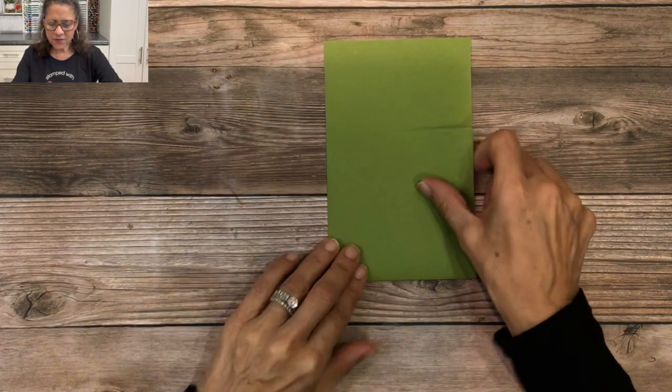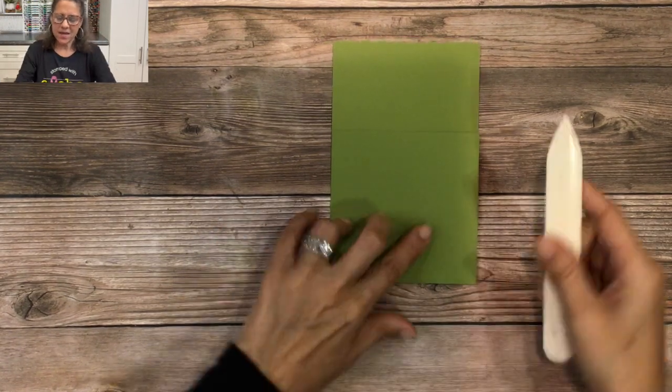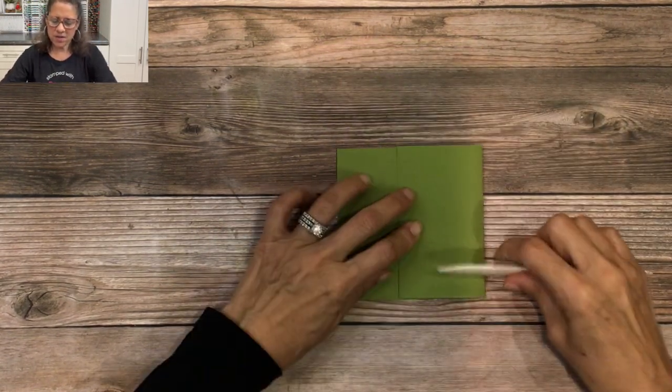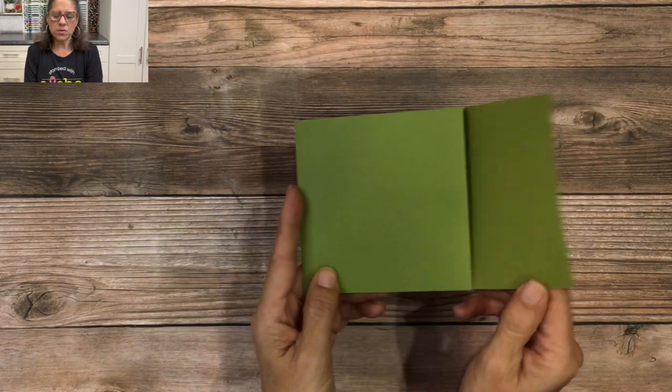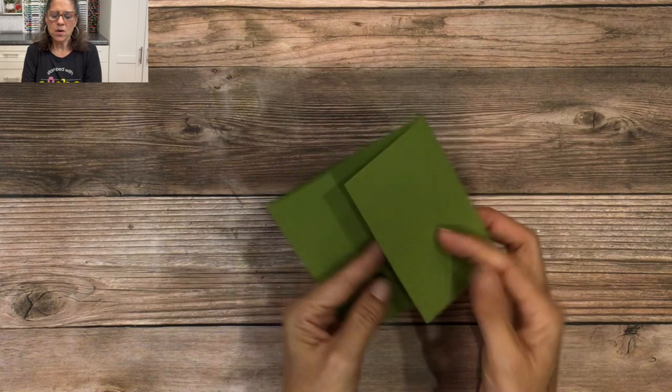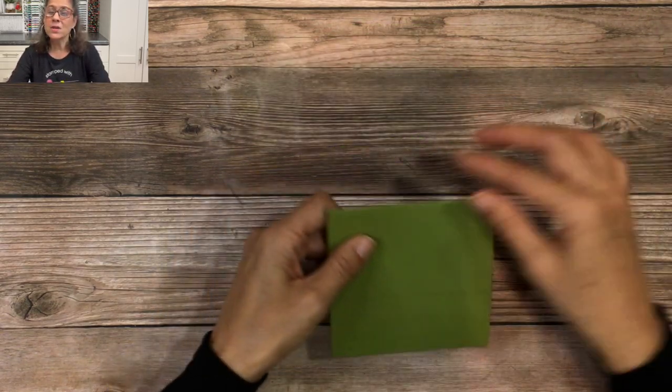I'm going to fold it on those scored lines and then use a bone folder to crease it. On the top I'm going to fold this down and crease it. This is how we make our tri-fold card — it's going to open like this. With a card like this you can lay it out whatever way you desire.